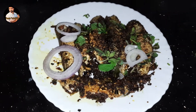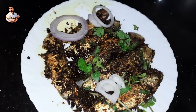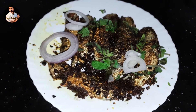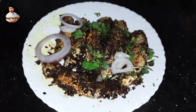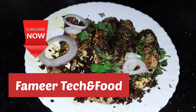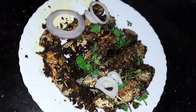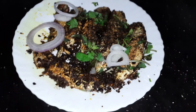When you have to eat it, you will have to eat it. If you like this video, please like this video and subscribe to our channel. I'll see you in the next video. Goodbye!